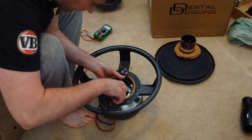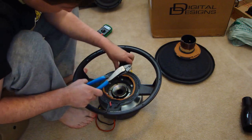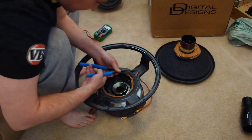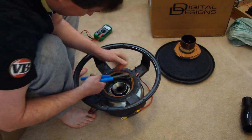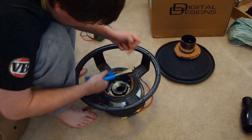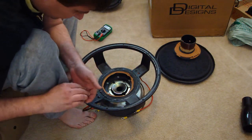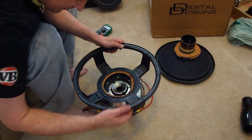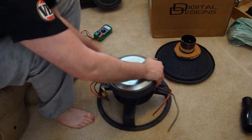Now we use our side cutting pliers to cut the direct join cables off. Then we cut off the heat-shrinked and soldered ends. Simply turn the assembly over and give the cable one good tug to pull it loose from the basket.